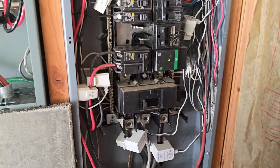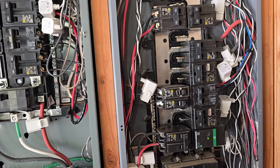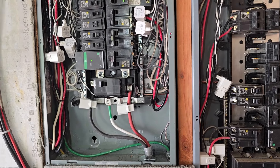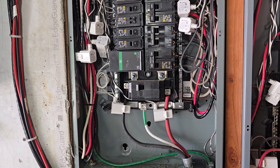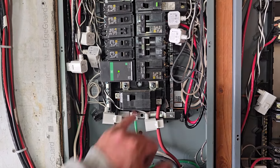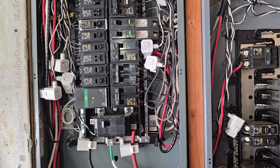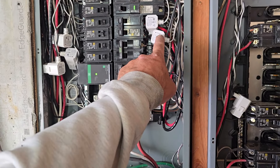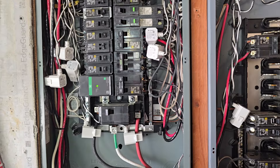I have sixteen of the smaller 50-amp clamps and I'm reading basically the important stuff I want to know about. Like this one is my well — I don't really care about restricting that. These are going out to the shop, so I can read that. If I ever had a renter out there in a tiny home, I could read how much power they're using and charge them accordingly.